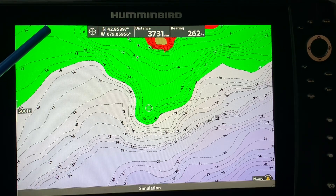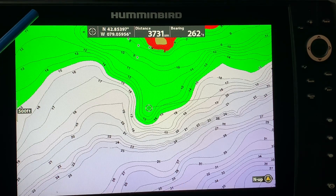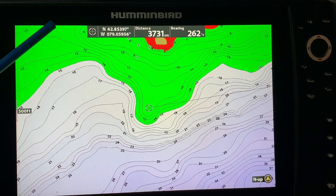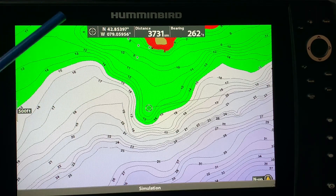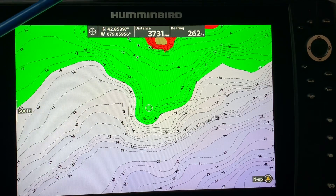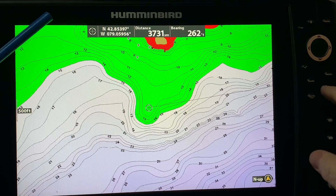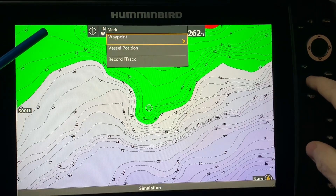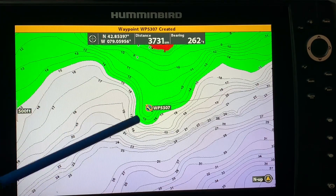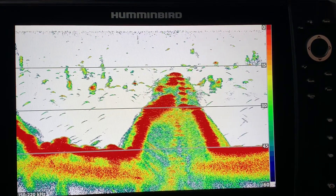Sometimes people hit the mark button thinking they've saved the waypoint but they have nothing there, and I'll get asked: 'I marked the waypoint but it's not showing up — what's wrong?' You've got to make sure that you get that message that the waypoint has been saved, whether you hit mark mark or you hit mark and then follow the cursor prompts. So let's hit mark mark again — mark mark — and there's waypoint 5307 created.